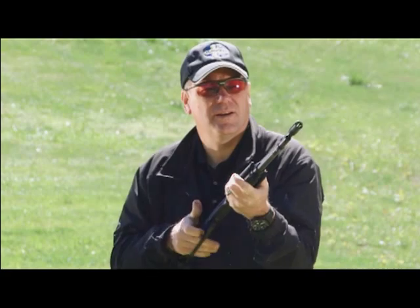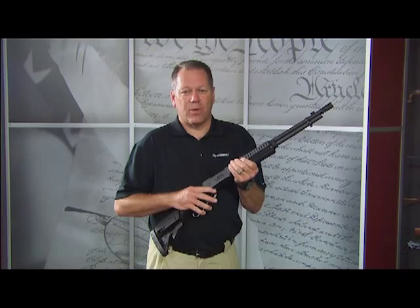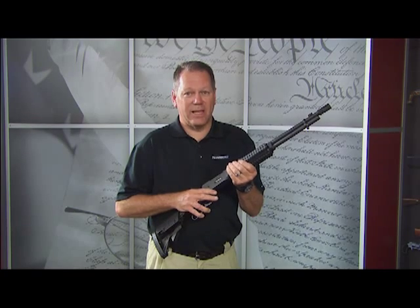This gun also comes in a .22 caliber with and without a muzzle brake. There's another version called the Mossberg 464 ZMB — that's our zombie killer.